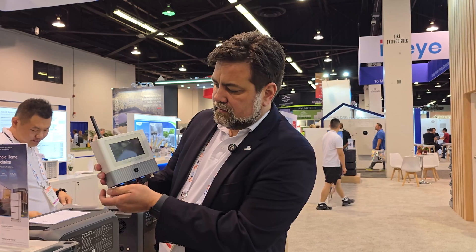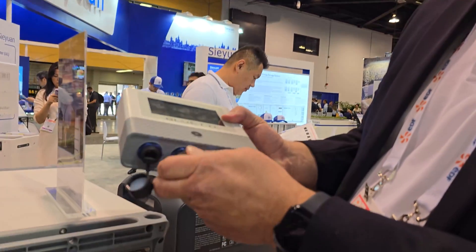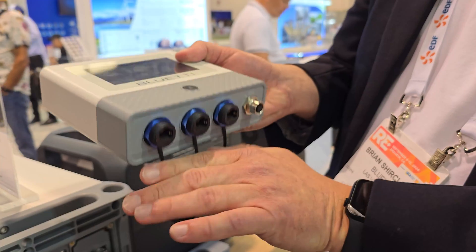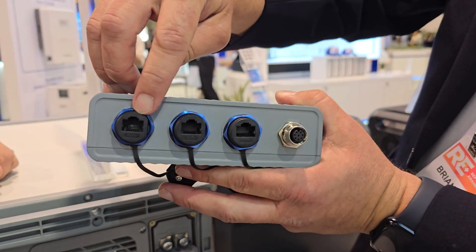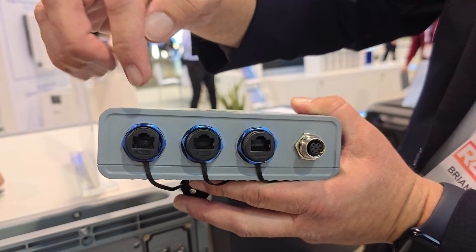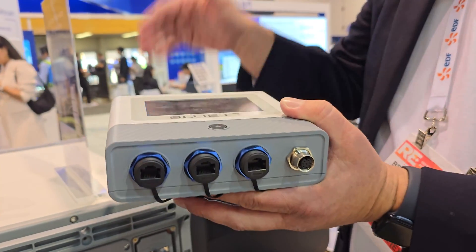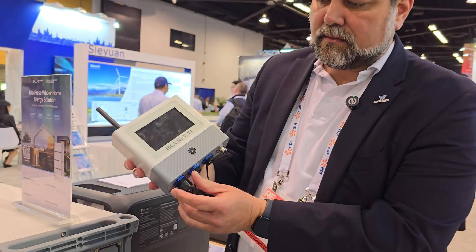The great thing about this for DIY — I have customers installing this today, actually. This is where we're switching over to Ethernet with Power over Ethernet. This is what we call Modbus — it talks to each unit, and this is the brain of the whole system. This is what's controlling two or three of the units so that we can parallel systems.